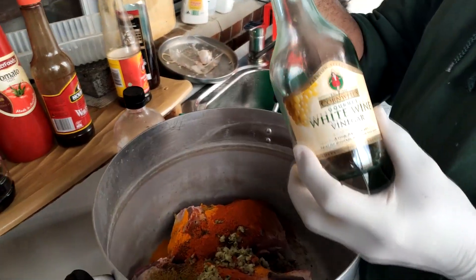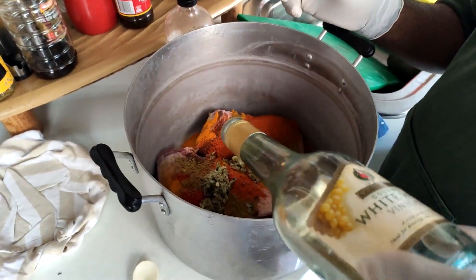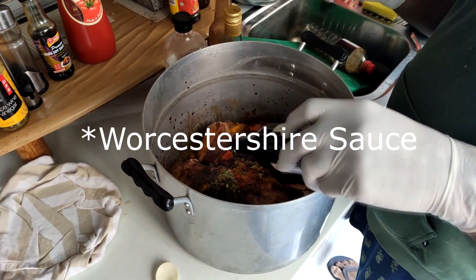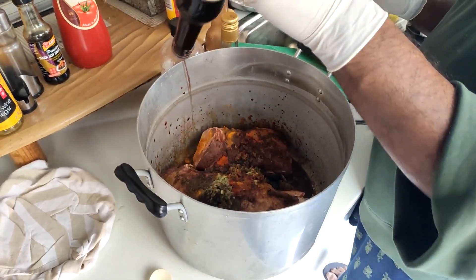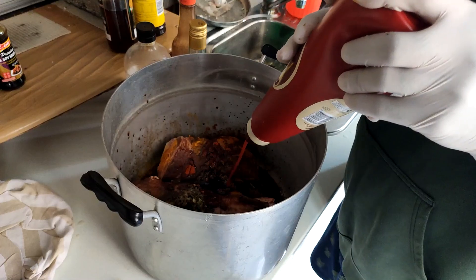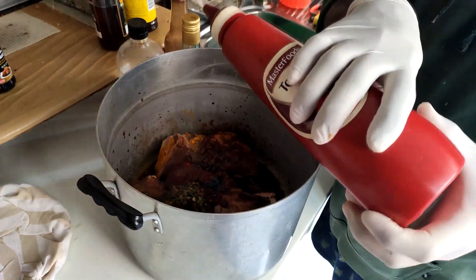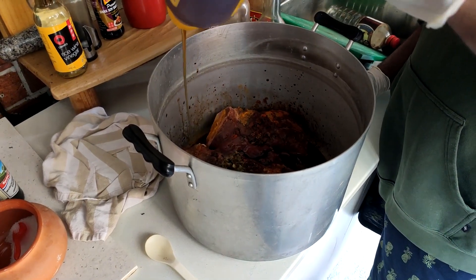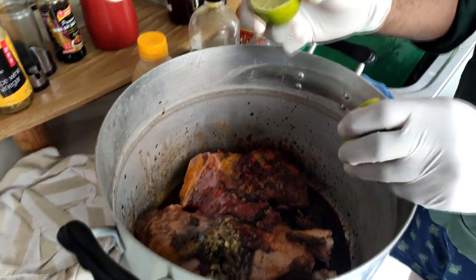For the wet ingredients we start off with white wine vinegar, some Worcestershire sauce, some soy sauce, and some tomato sauce. Then some honey and also half a lime.